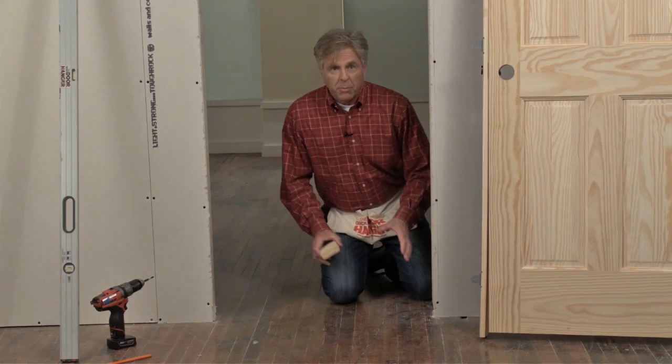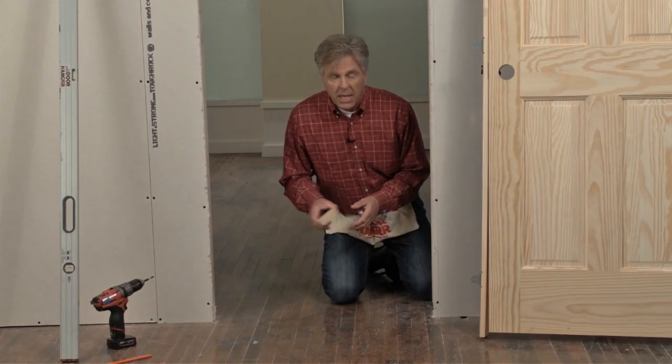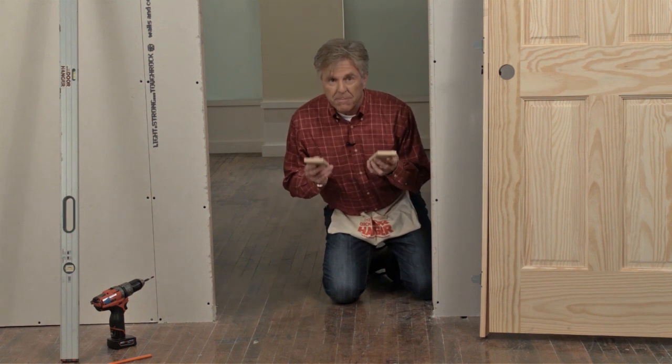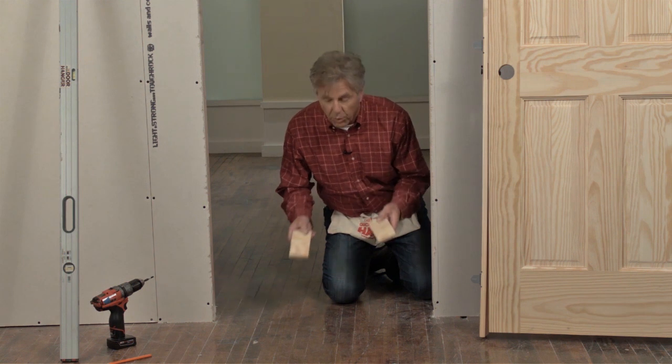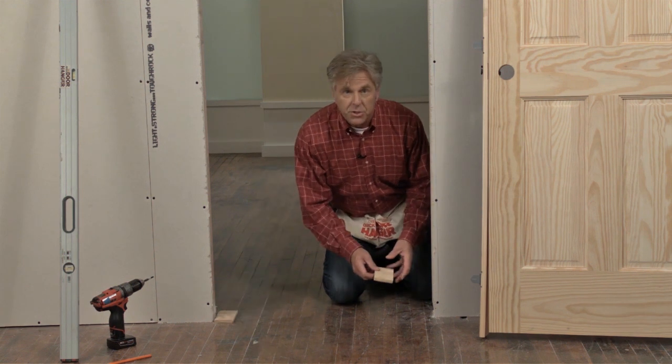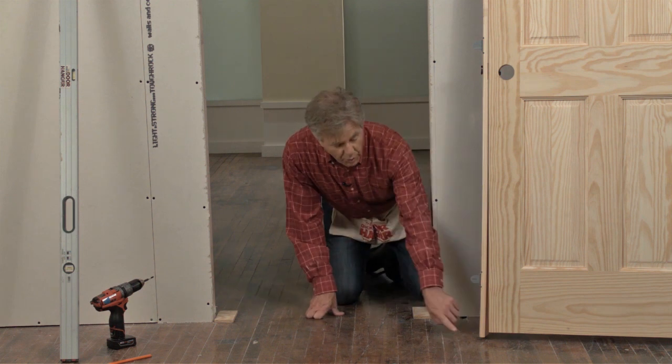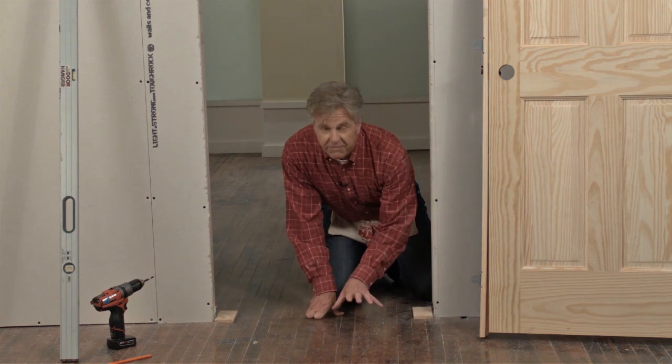We're now ready to place the door into the opening. If carpet or finished flooring is to be installed later, make sure to place spacers equal to the thickness of the flooring down first to rest the door jamb on. The only time you want to place the door jamb directly onto the floor is if it's a finished floor.